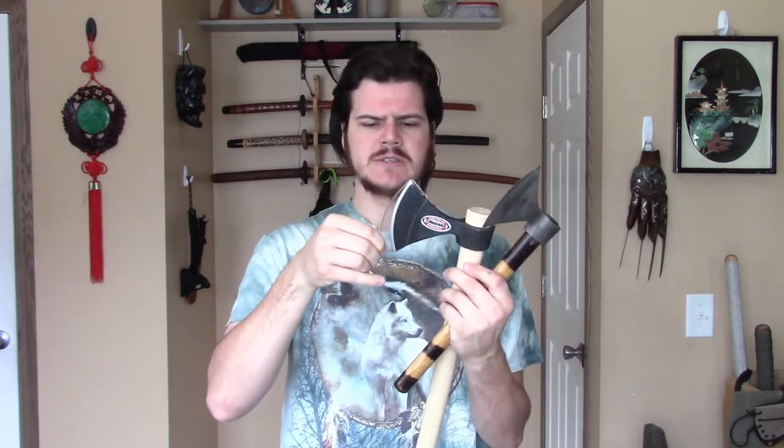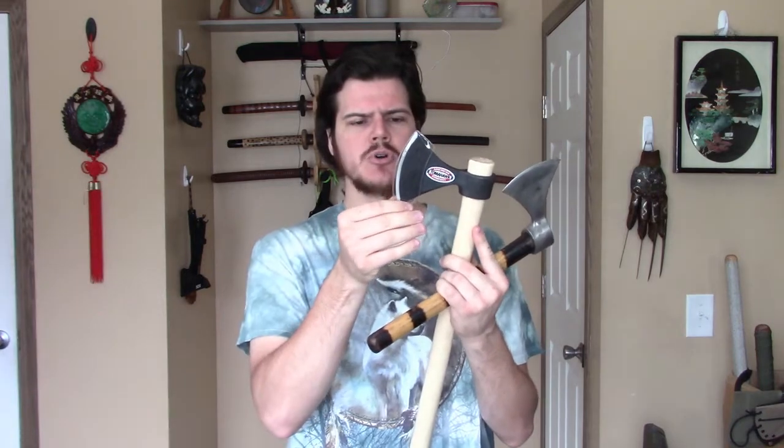The first difference is that the new Cold Steel Tomahawks, or at least the Norse Hawk, came with this little plastic cover for the blade. It's a nice touch — definitely not a permanent solution, but definitely a decent temporary solution.